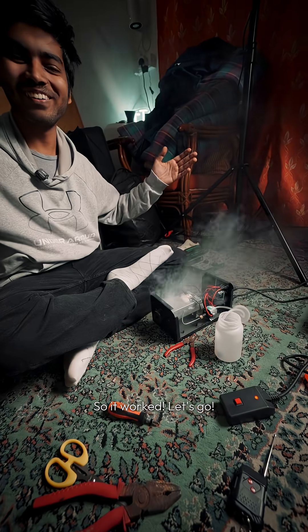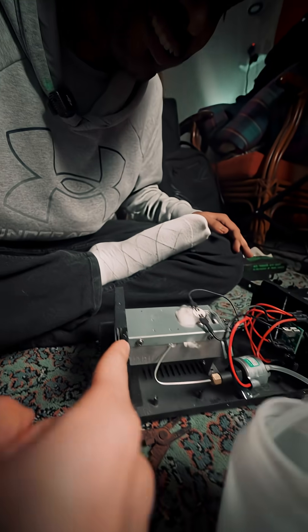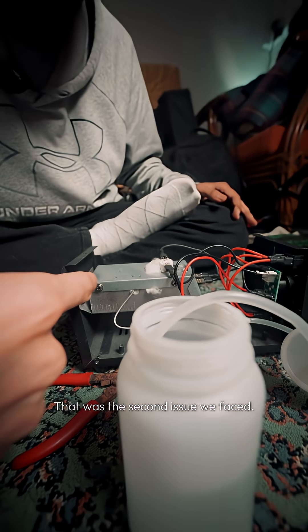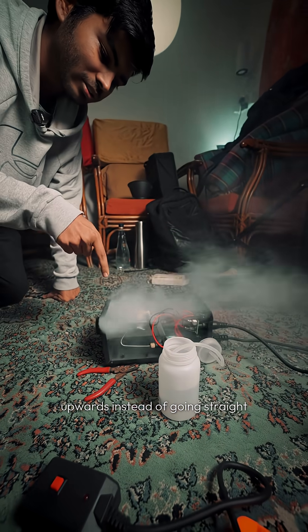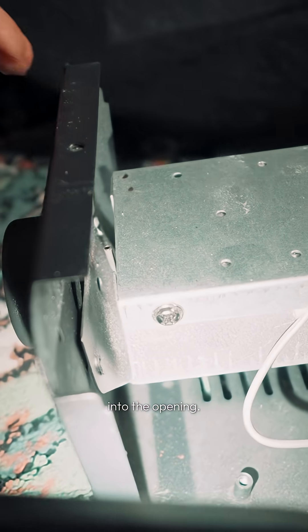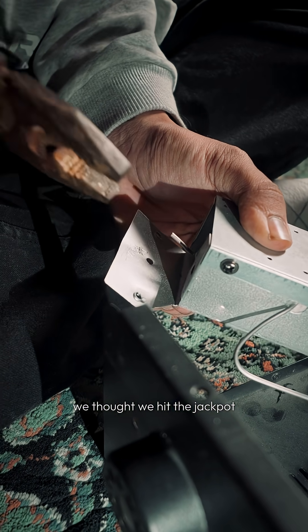So it worked — but then I see an issue. That was the second issue we faced. Upon closer inspection, we realized the exhaust pipe was bent upwards instead of going straight into the opening. After fixing that and reassembling the unit, we thought we hit the jackpot.